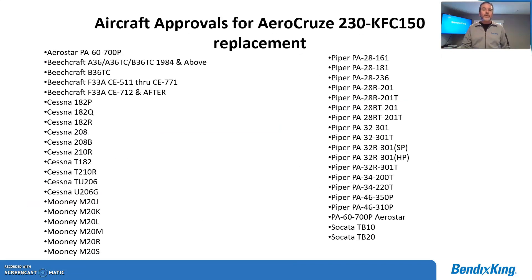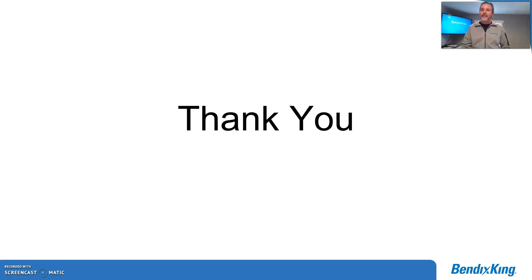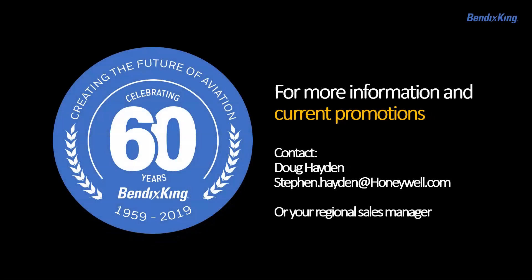Here's our approved model list for just the KFC 150 — I'm sure you'll see one of your customers' aircraft or your own aircraft on this list. Configuration is straightforward since this is a digital autopilot with a computer interface for setup, and it's very easy to use. So that's about it. We'll go ahead and conclude this video. Since we don't want to take too much of your time, we'll have more coming. Thanks, and stay safe and healthy.